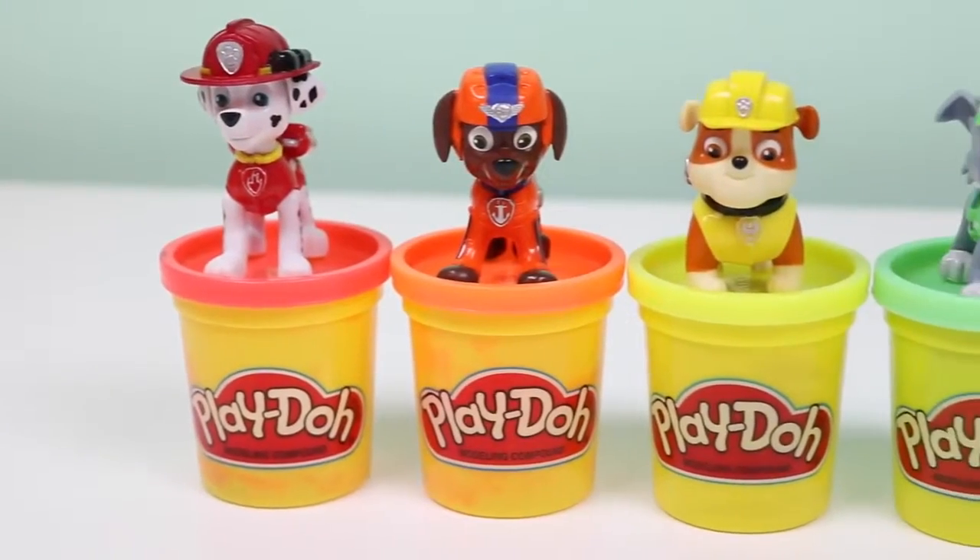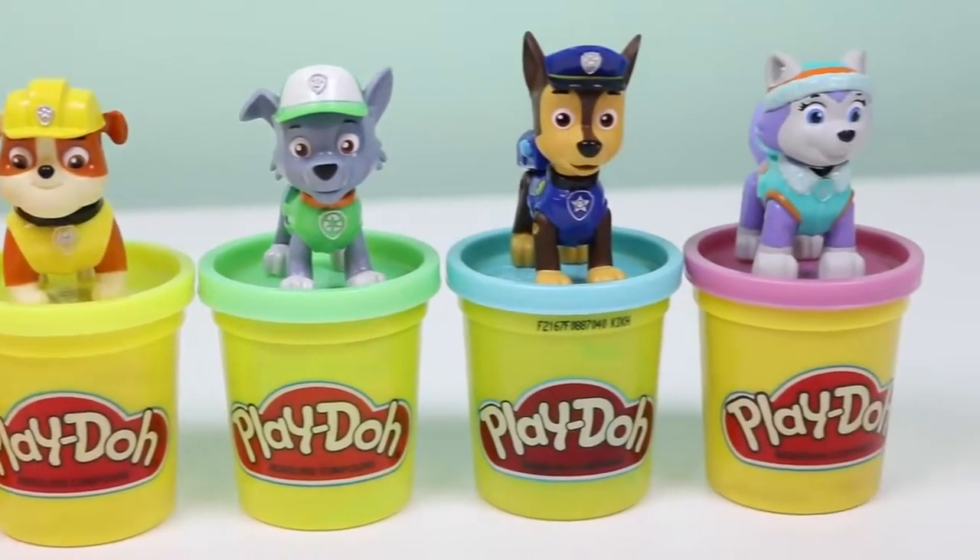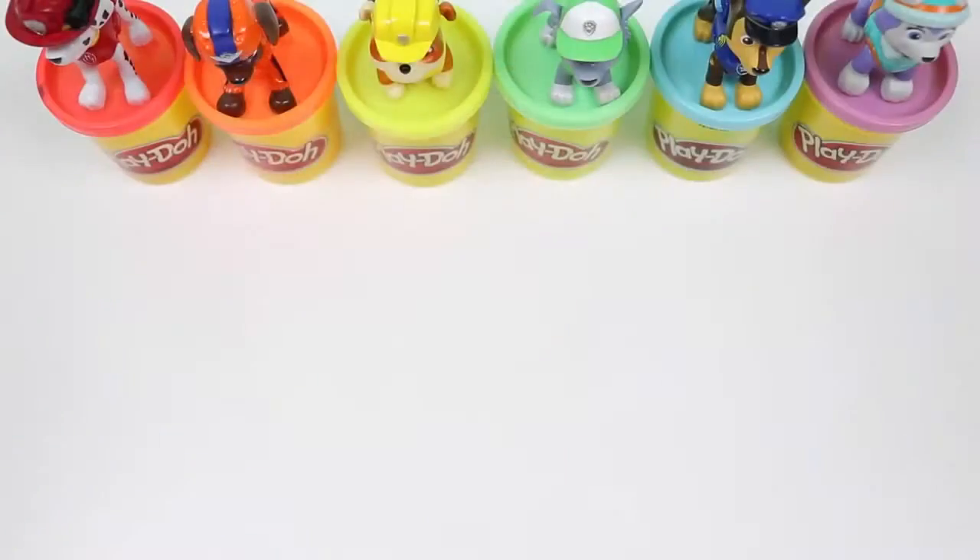We have red for Marshall, orange for Zuma, yellow for Rubble, green for Rocky, blue for Chase, and purple for Everest. Let's get started!